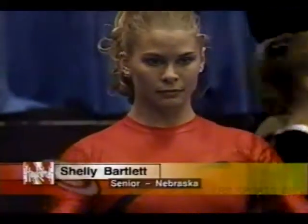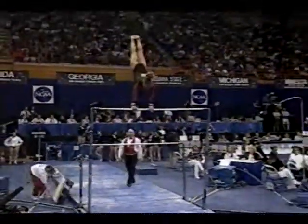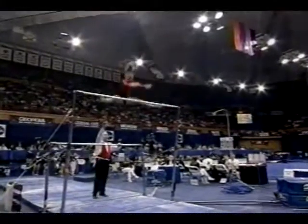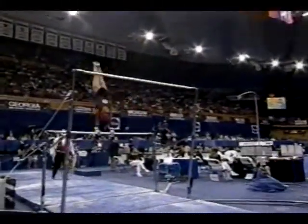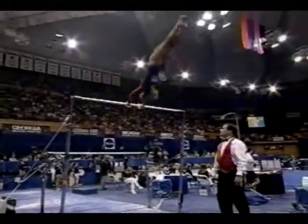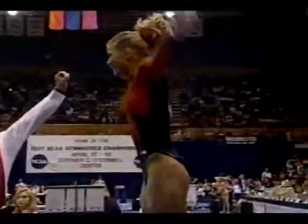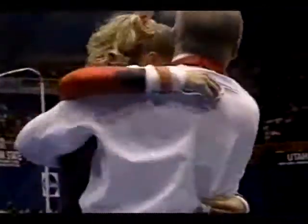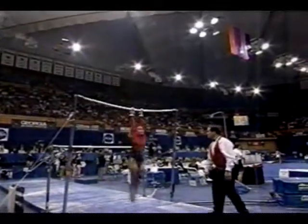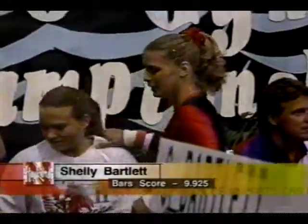Let's head over to the uneven bars — Shelly Bartlett of Nebraska. Shelly is the Huskers' top all-around gymnast and the team's best bars worker. Good height on her release move to Kachev. She does a giant hop here. Full twist, tuck double back, beautiful landing. Bartlett very happy with that one. She does a very difficult giant hop, good height on the dismount. And Bartlett scores a 9.925.